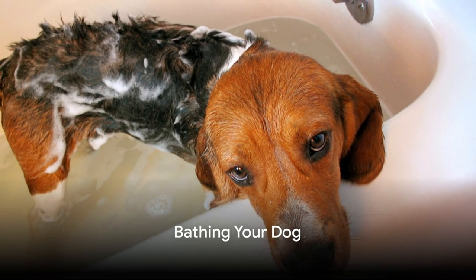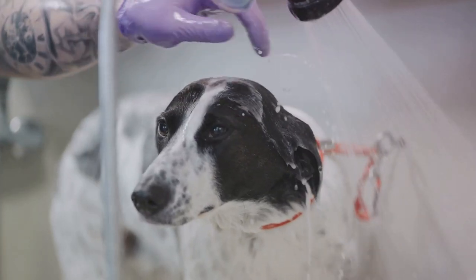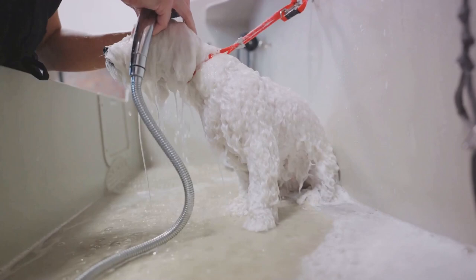The third step is bathing your dog. Fill a tub with lukewarm water and slowly introduce your dog to it. Use a dog-friendly shampoo and work it into a lather, taking care to avoid the eyes and ears. Rinse thoroughly, as any leftover shampoo can cause skin irritation.